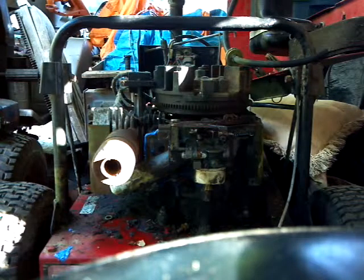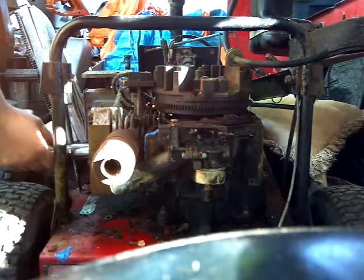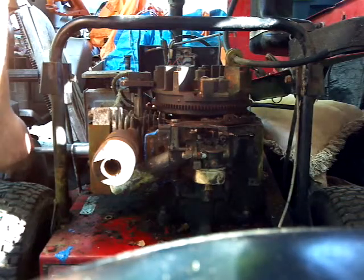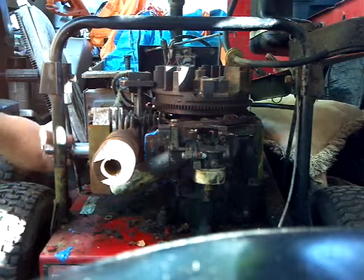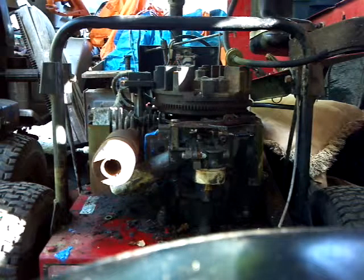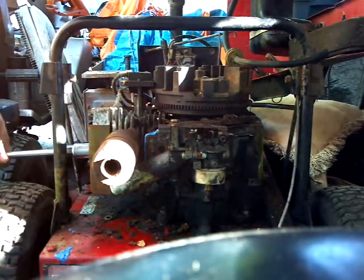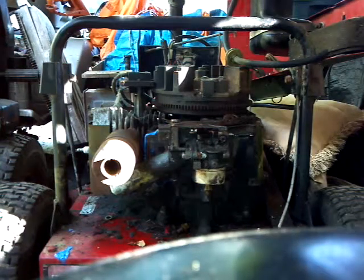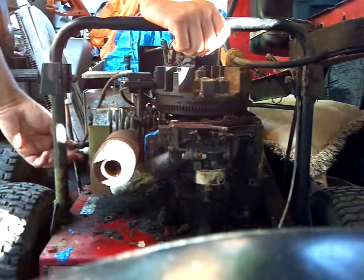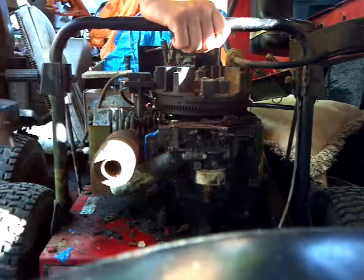The spark plug is pre-gapped. I don't really check the gapping — I probably should, but I don't. Screw it in nice and slow. Take your ratchet and just snug it up; don't over-tighten it because you will wring it right out. Now just stick the spark plug wire back on it, and it's on there.